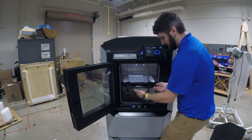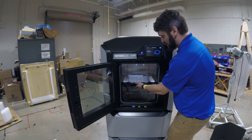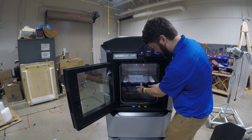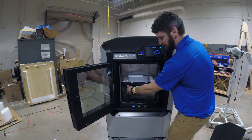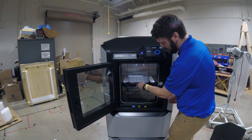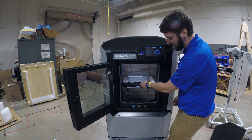A couple of things about this — you want to be careful. There are some pinch points in here where you can actually pinch your fingers, so hold it by these areas when you're doing this. The other thing is this metal plate is hot and this plastic is thin.